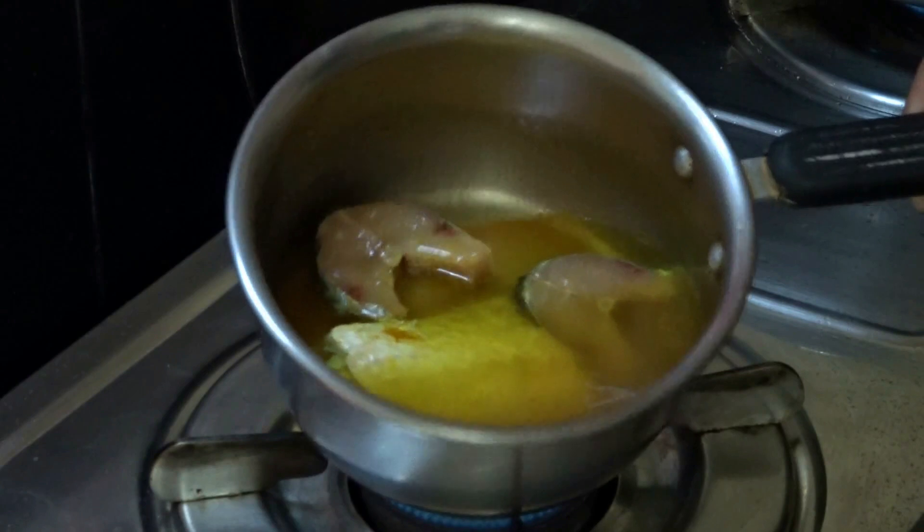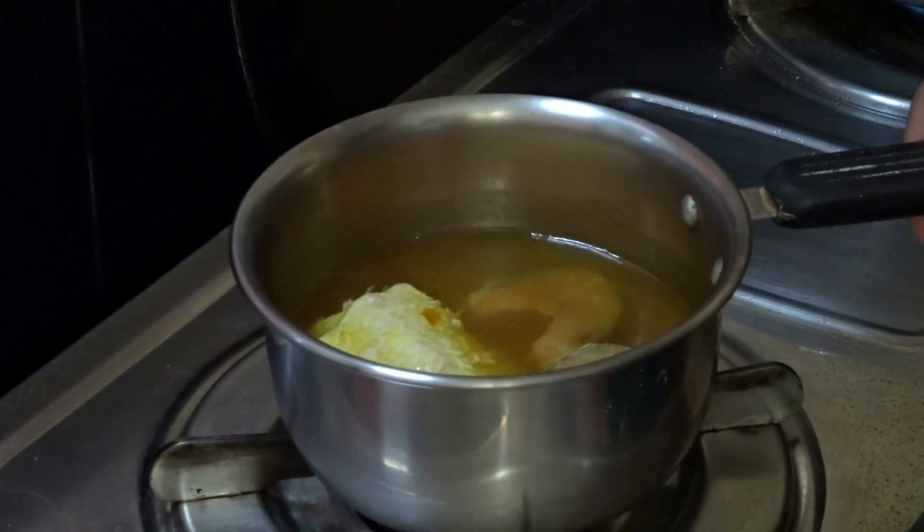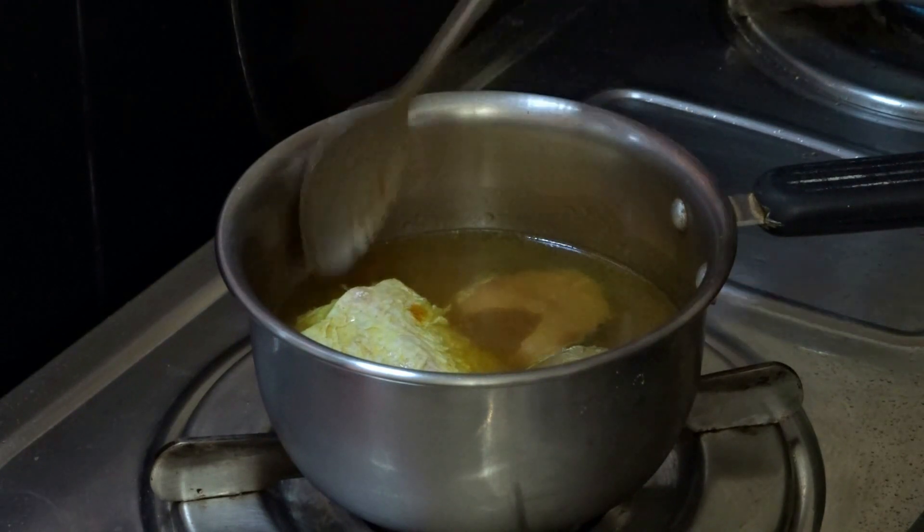First, take four to five pieces of fish, especially the stomach area where there are less bones. Then boil the fish with quarter teaspoon of turmeric powder, quarter teaspoon of salt, and some water.